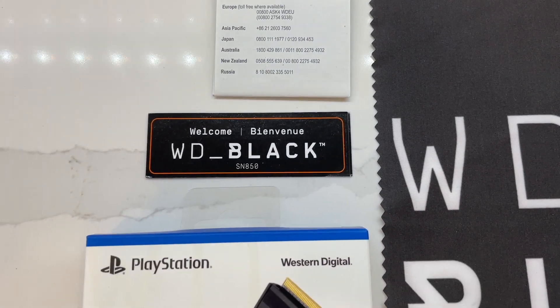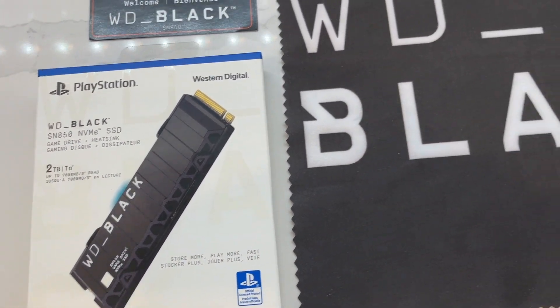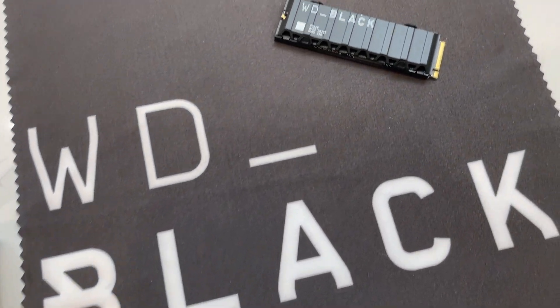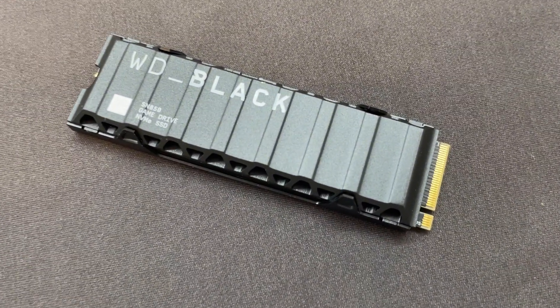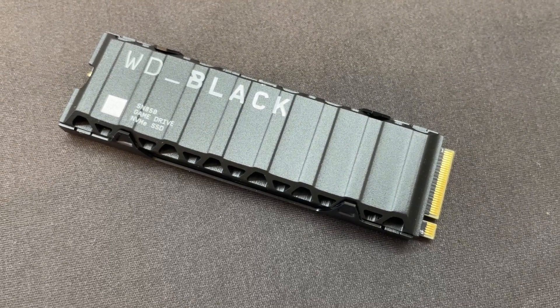I highly recommend the WD Black SSD drive for your PS5 or PC. It will help to instantly level up your high-performance gaming storage. I'm Matthew Rondina with Best Buy Canada's Best Buy blog. Thank you so much for watching. Game on!